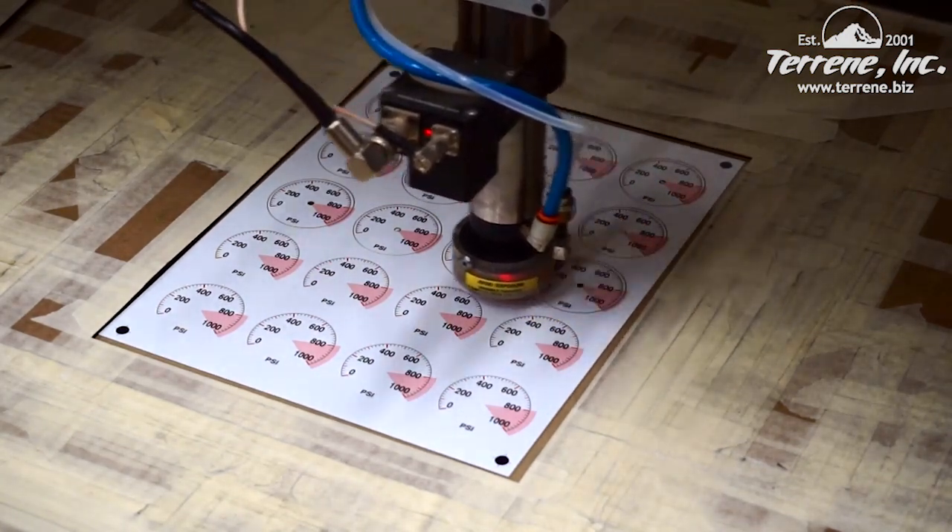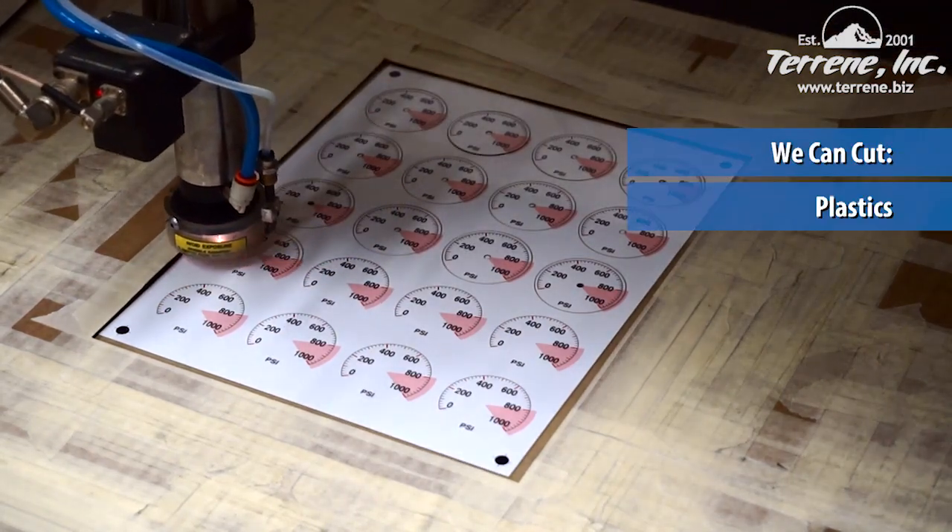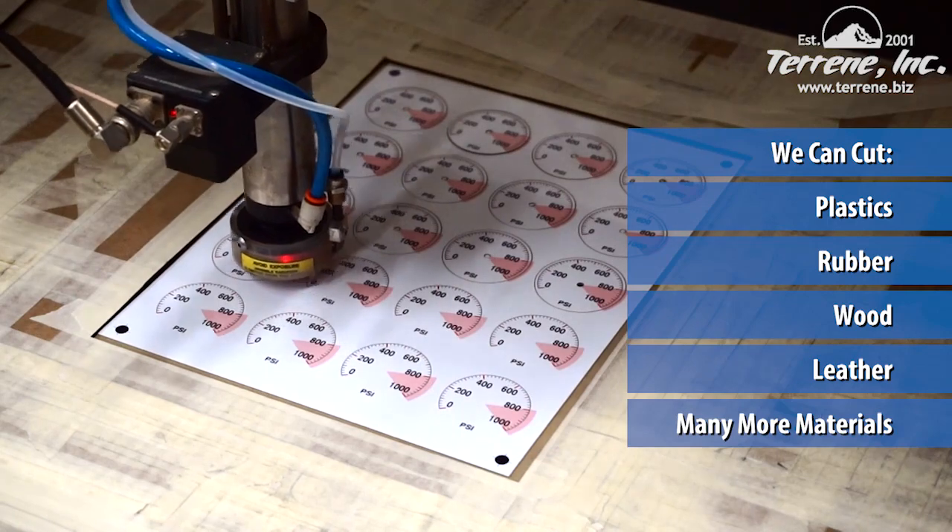This project is acrylic, but the current HSE is capable of cutting parts out of assorted plastics, rubber, wood, leather, and many other materials.